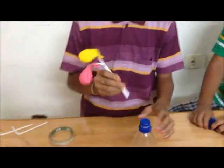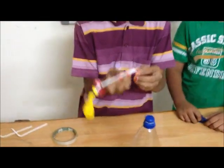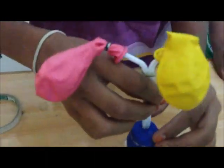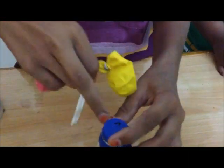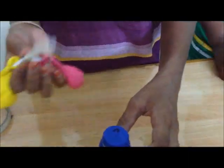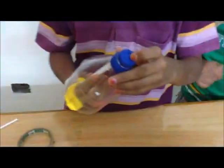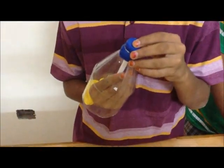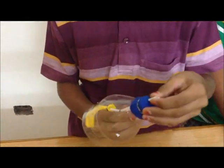Take the bottle and make holes suitable for these two points in the cap. On the cap, press it like this. So holes are created. Take the straw from the bottom and try to make the straw come out through the hole.